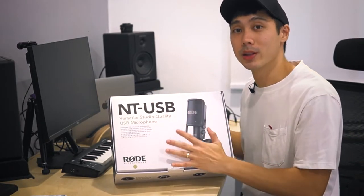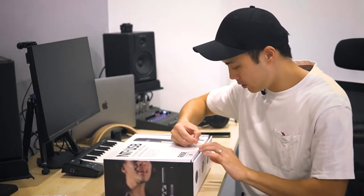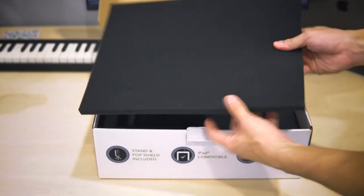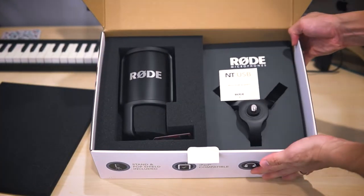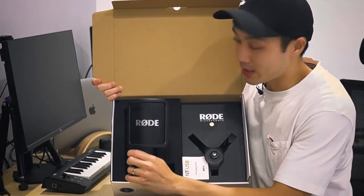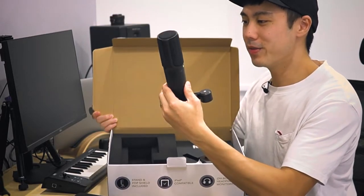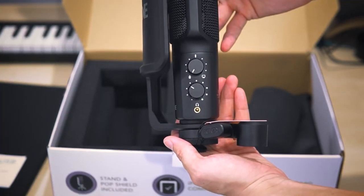I'm going to show you a close-up later on so don't worry, you'll still see what's on the box. Opening up the labels — there we go. You have your foam, and in the box this is what you get: basically your pop filter, which attaches to the bottom of the microphone, and the microphone itself. It's quite heavy — I think it weighs just slightly under one kilogram.